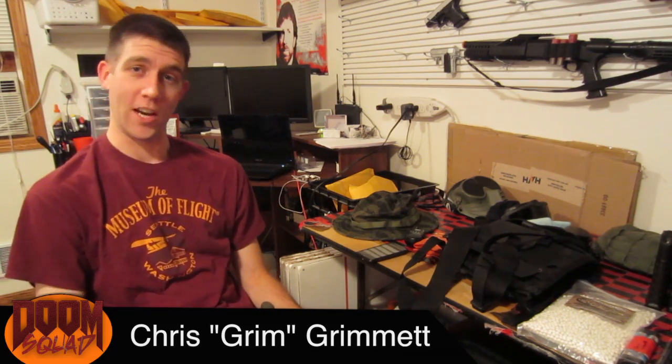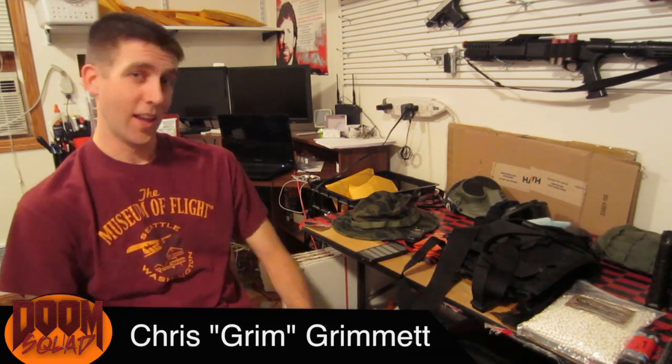Hi, I'm Chris. I'm here to talk about Airsoft Essentials. I've broken down the categories into four categories: safety, communications, gear, and weapons.